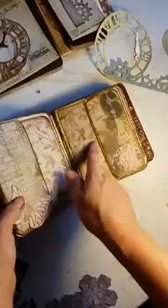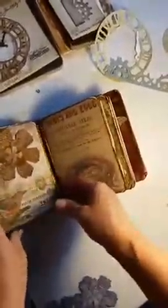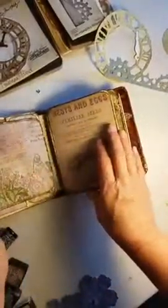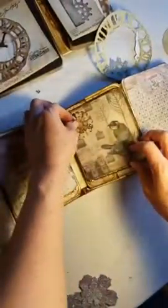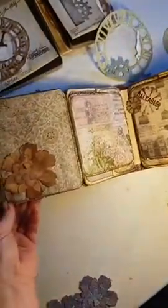And these have little pockets. All of the embellishments in this album are completely all handmade paper type embellishments that I made with the Sizzix. I kind of like this page too. I didn't glue this on here yet, but that's going to go there. So there's that side.